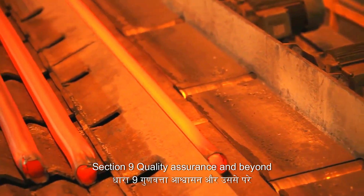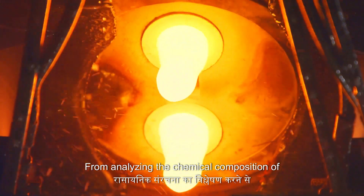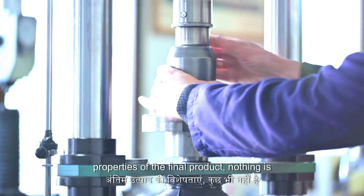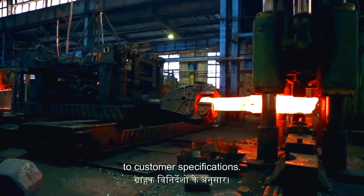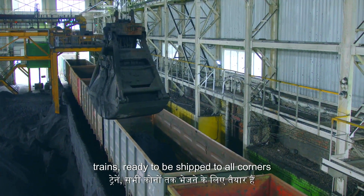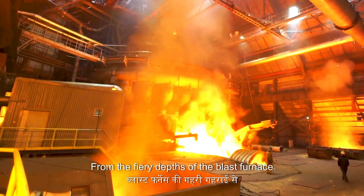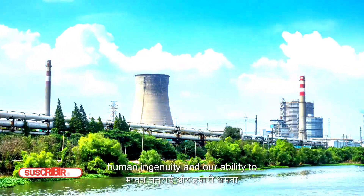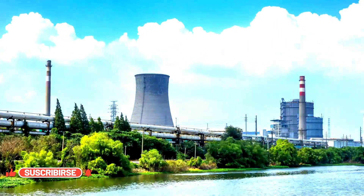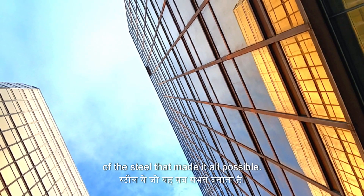Before steel can be shipped off to build bridges, skyscrapers and cars, it undergoes rigorous quality control checks at every stage — from analyzing the chemical composition of the molten metal to testing the mechanical properties of the final product. Once it gets the seal of approval, it's cut, shaped and packaged according to customer specifications, then loaded onto trucks and trains, ready to be shipped to all corners of the globe. From the fiery depths of the blast furnace to the precision of the rolling mills, the journey of steel is a testament to human ingenuity — so next time you see a towering skyscraper or drive across a suspension bridge, take a moment to appreciate the incredible journey of the steel that made it all possible.